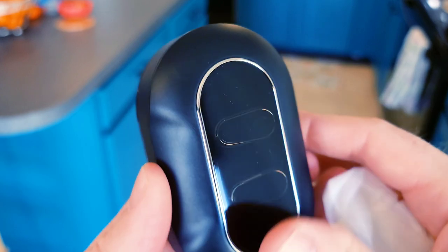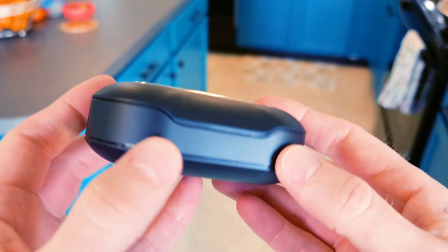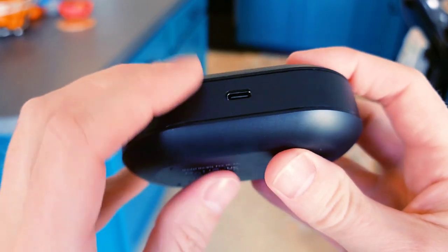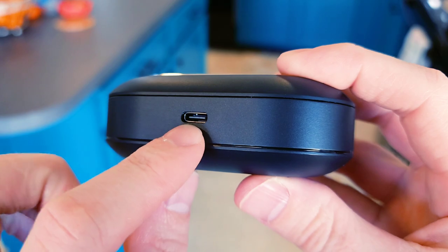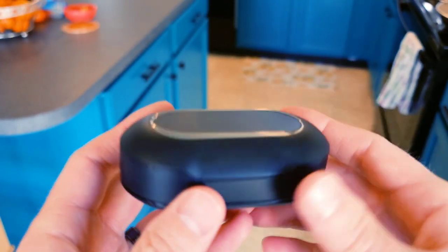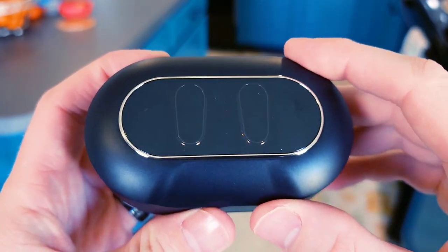This is a massive looking case right here. I think this might be the largest one I've ever reviewed. On this side you have the USB-C port. It's not bad looking — it's kind of nice. It's very lightweight actually for something so large. That is really interesting.